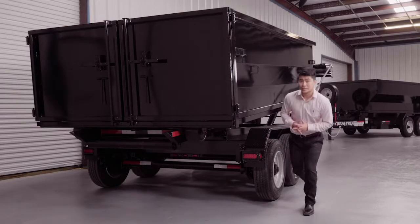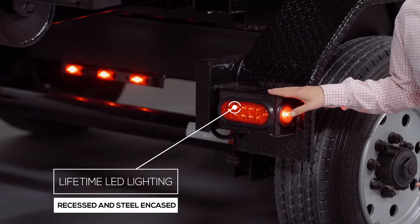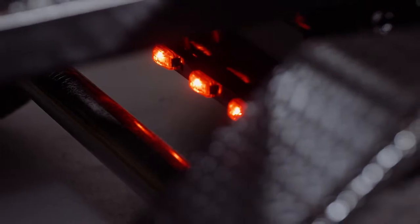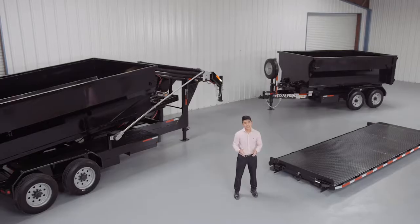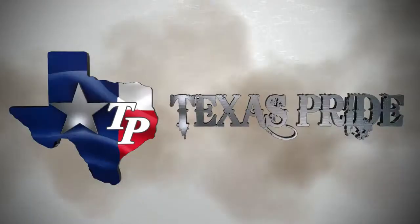Lifetime LED lighting is standard for all Texas Pride models and all lighting is either recessed or steel encased to protect them from accidents and the elements. Thank you for taking the time to look at our Texas Pride 18,000 pound roll-off system.